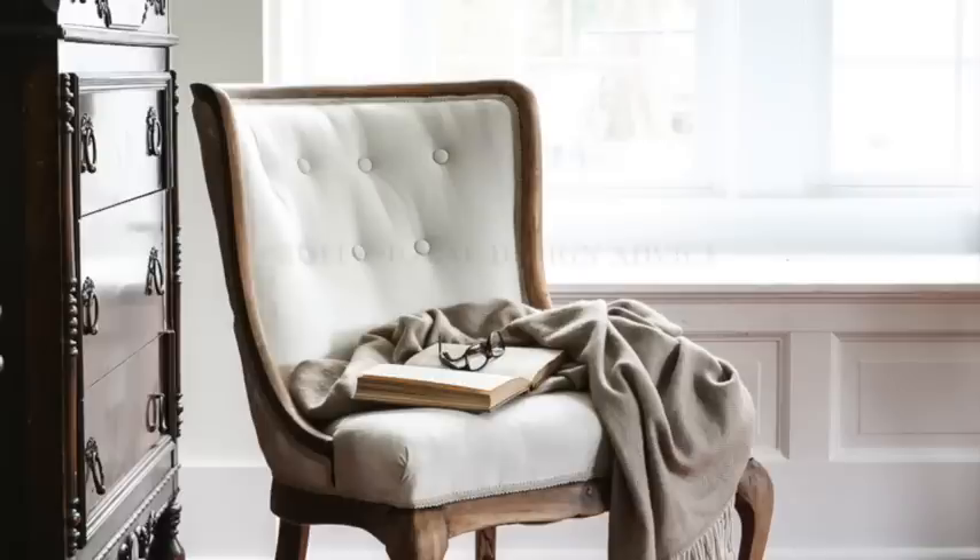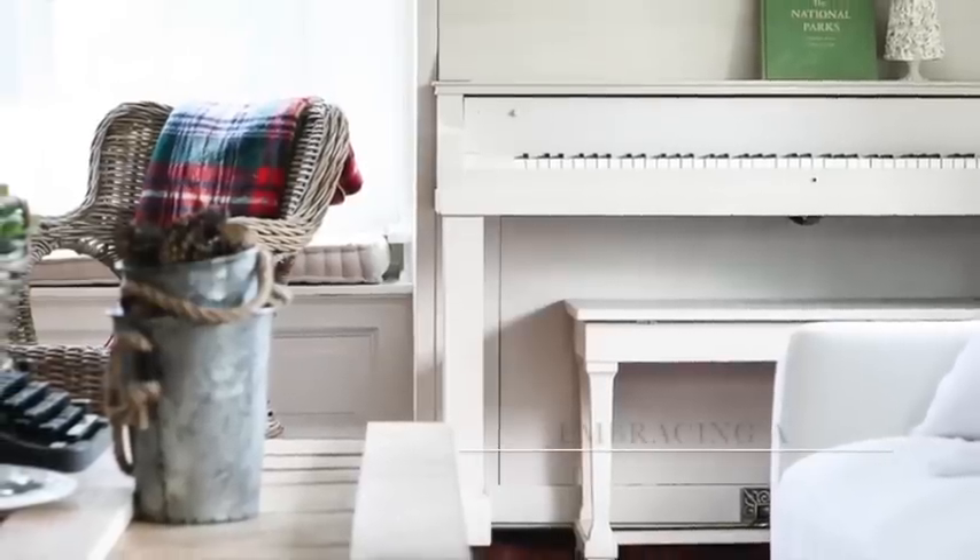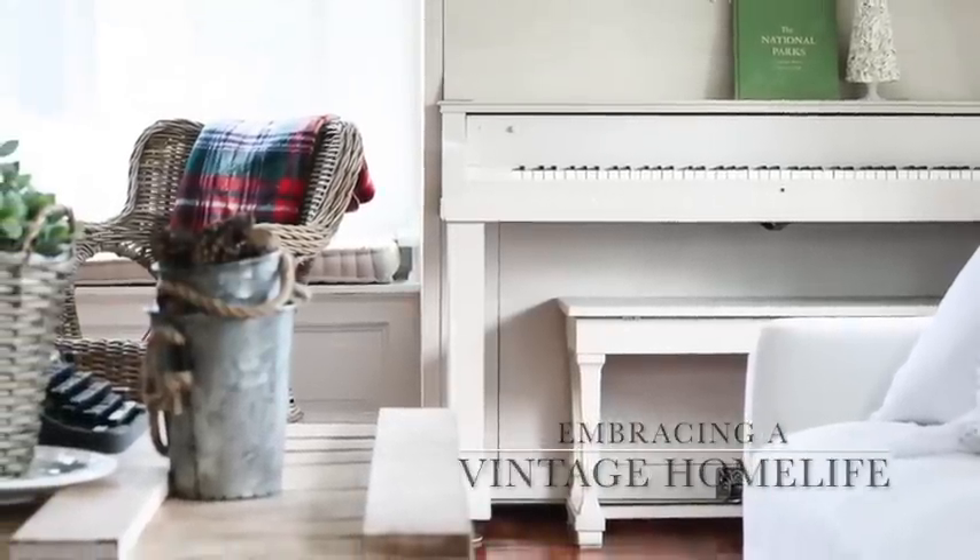Hello, my dears! This is Sarah from sheholdsdearly.com and today I want to show you how to paint a brass chandelier to look like it's raw wood. Now this technique can be used on anything — it actually looks really good on wood because you get the natural wood grain, but I'm going to show you how to do it on metal.